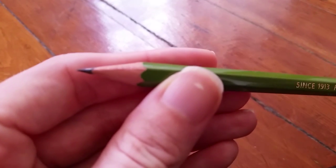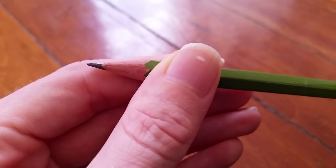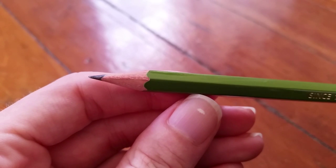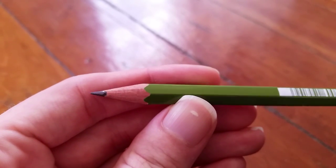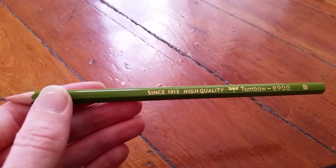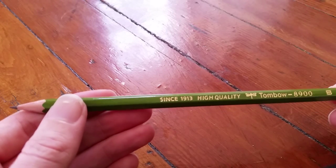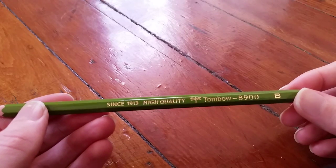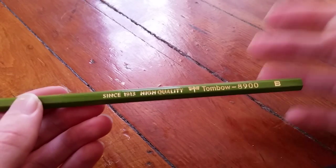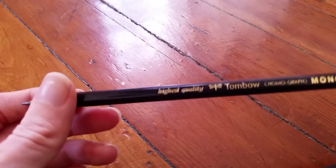The wood is pretty good on it. I actually couldn't find information on what wood these three pencils are made out of — I looked on Tombow's website and all the pencil websites I could find — but it looks to be cedar. It doesn't smell super strongly of cedar but it definitely looks like it, so if that's incorrect please let me know. Anyway, that's the 8900.